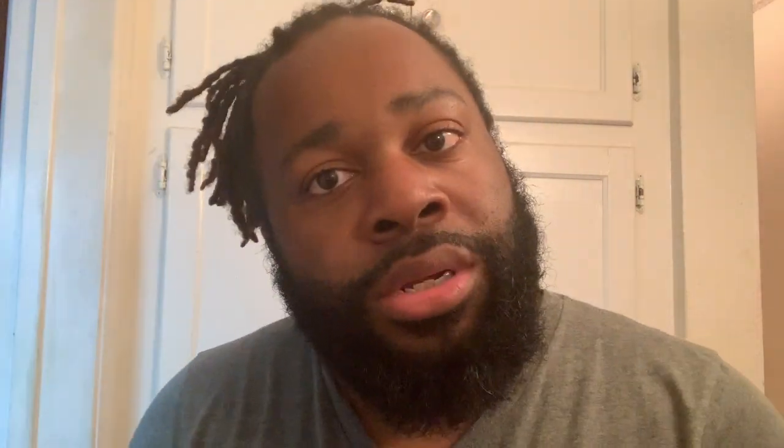As you all have seen all over social media — Facebook, Instagram, Twitter, Snapchat — Popeyes brought the sandwich back. Before this whole vegan thing even started, I was trying to get my hands on that sandwich — the Popeyes chicken sandwich. The question is, did I actually get the chicken sandwich? No!